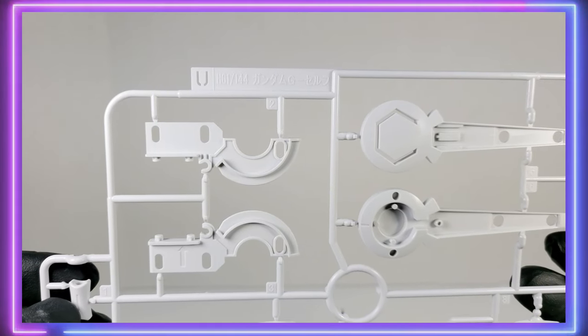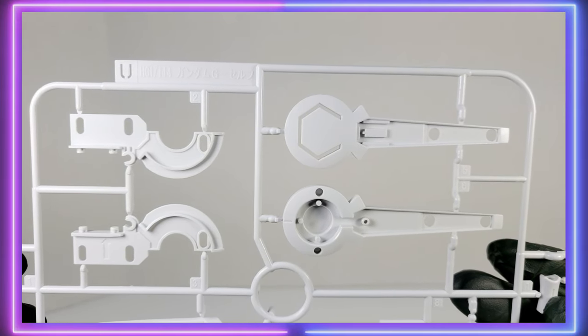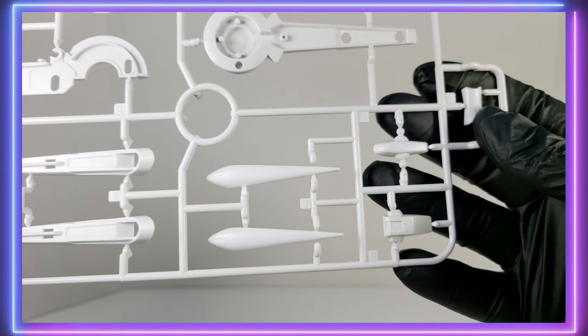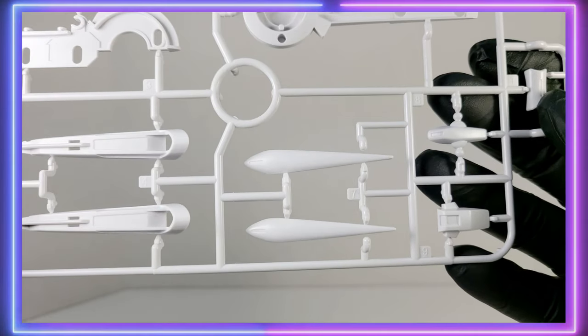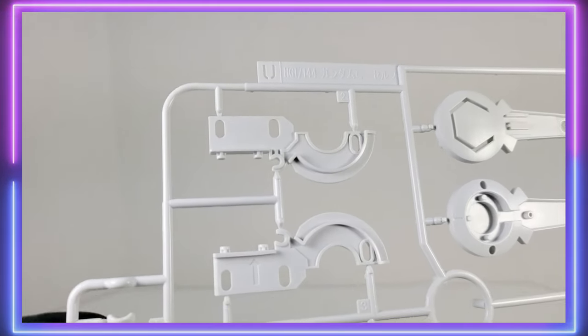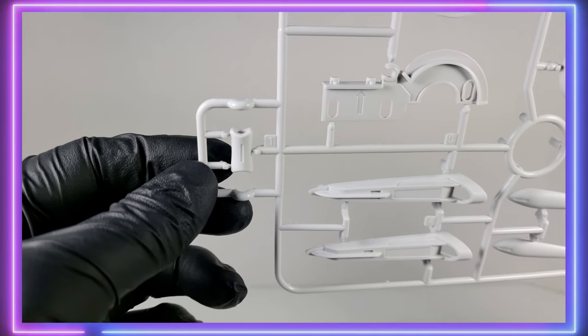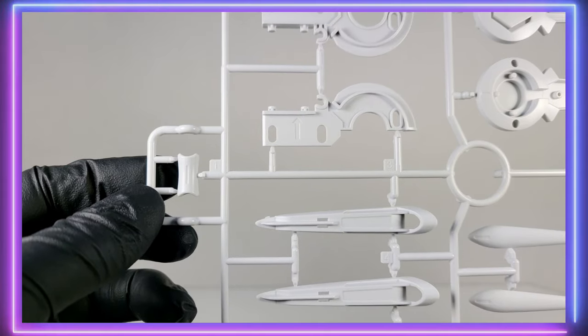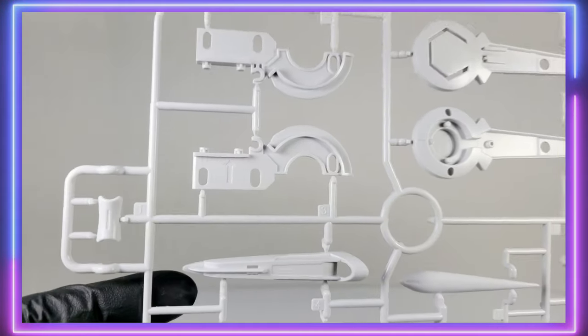Moving on to the U-Runner — don't see many U-Runners. This is the new parts for the Perfect Pack. You can see some big chunks here for the backpack, and little organic strips and bits for that backpack as well. I think the Perfect Pack is a very organic-looking, elegant backpack, and something very unique in the whole Gundam universe.